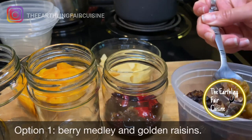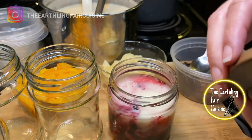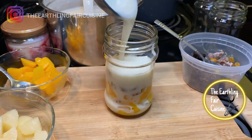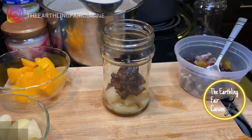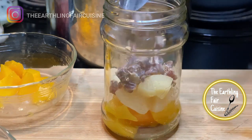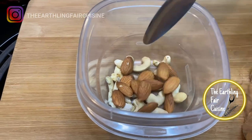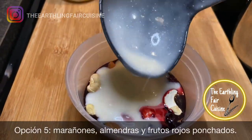The first option is the berry mix with some dried fruits and yogurt — put the lid on and to the fridge. A second option is with peaches, some golden raisins, and yogurt — to the fridge. Third option: pears, some figs, and yogurt — cover and to the fridge. Next mix: peaches, pears, dates, and yogurt — to the fridge. My favorite — no sugar: cashews, almonds, and yogurt — to the fridge. Next day it's soft and really good.